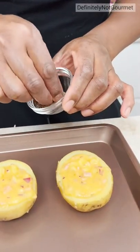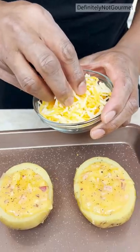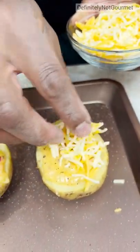So now you get a little seasoning, guys, and you just do a little sprinkle, like so. We come in with our cheese — put on a little light cheese.